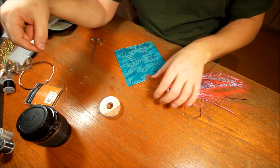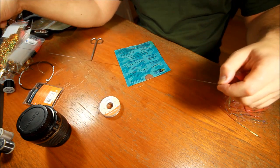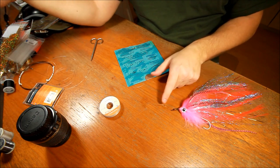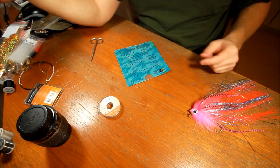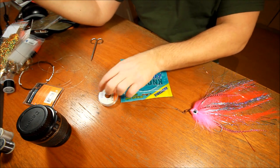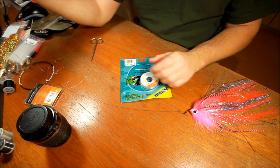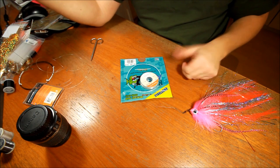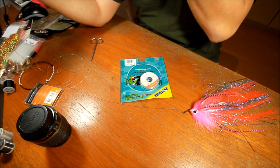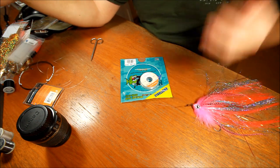If for some reason something should go wrong, make sure that you make your leader long enough to be able to cut the knot off and tie another one without having to discard the entire leader. So, to recap: Not Too Kinky titanium wire, some very strong nylon or fluorocarbon, and a small snap — and you're solid. Thank you for tuning in, and remember to subscribe.